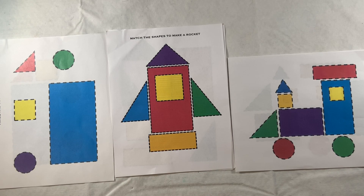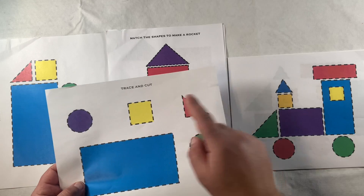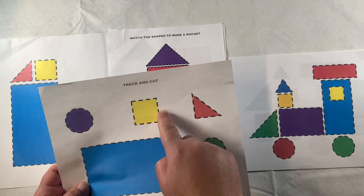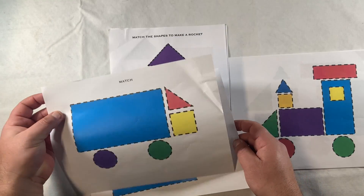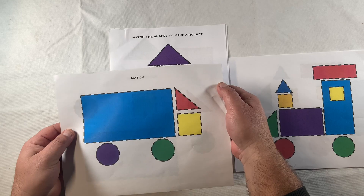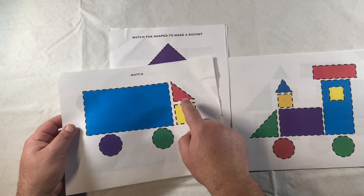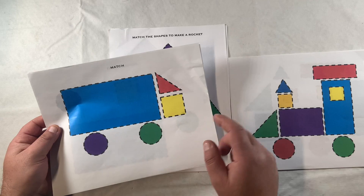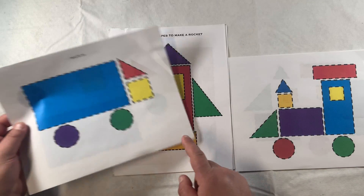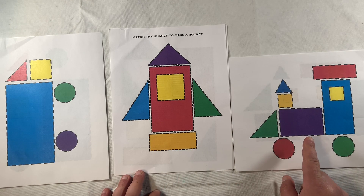Hello, thanks for checking out my video. Today we're going to be using these shapes worksheets to trace and cut out the shapes, and then we're going to use our cutouts with a second piece of paper that has a picture on it to match the shapes we cut out and construct an object. In this case we have a truck, then a rocket ship, and our third worksheet is a train.